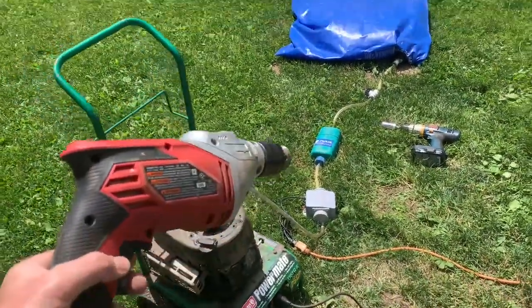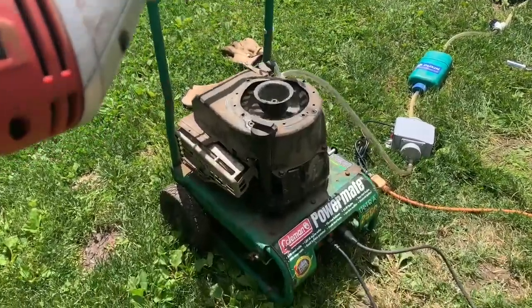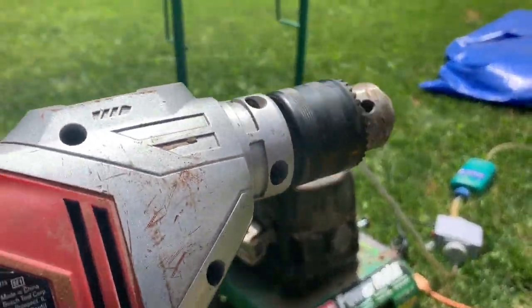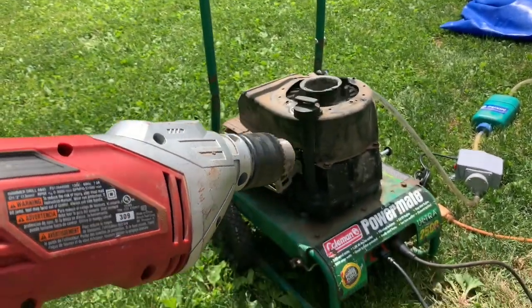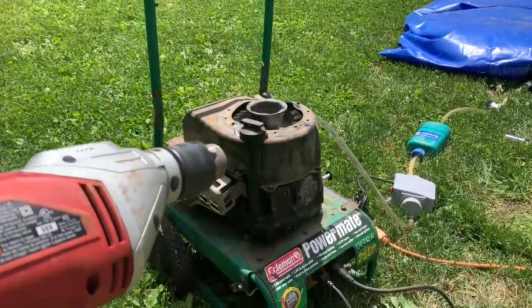Okay, so I'm going to try my drill. It didn't work earlier. Can you hear it slowing down a little bit? It's running. It's not super powerful — biogas. I'm almost out of biogas, but I'm going to use it up, alright?